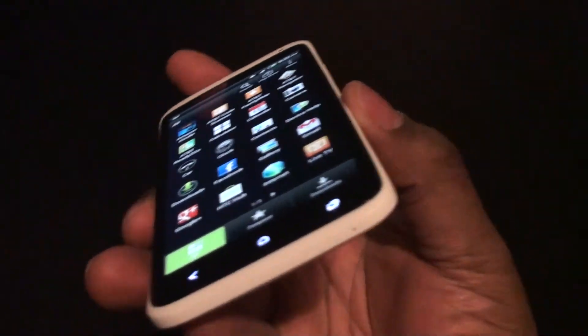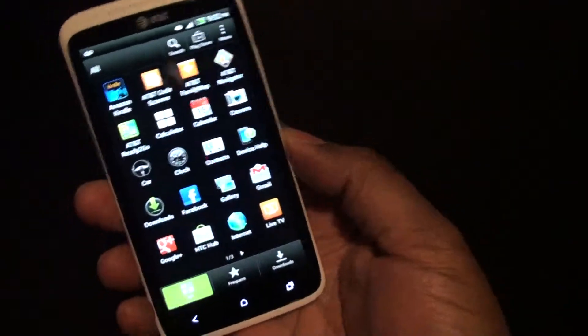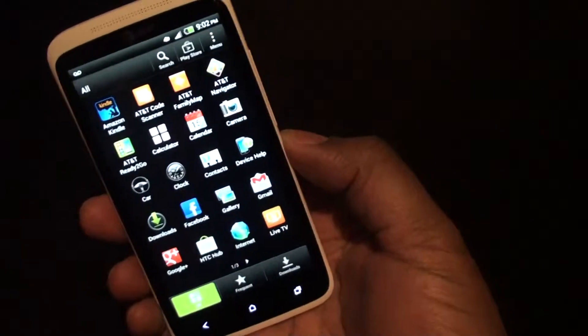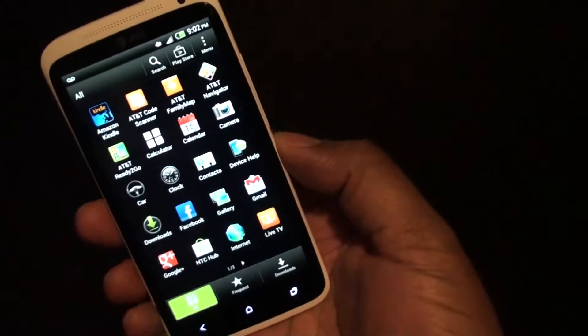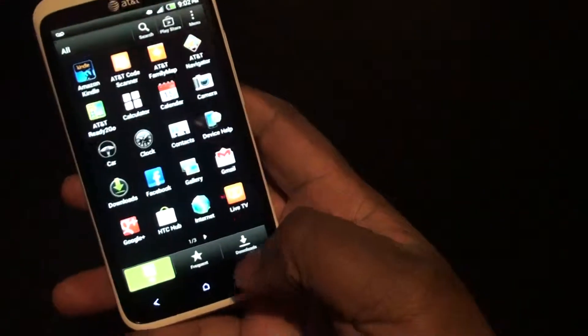The resolution on this is really nice. You can see the viewing angles and whatnot. It looks crisp, it looks beautiful, it's fast. But I really would like to see a newer version of Sense on this. I don't know if I'm just spoiled by TouchWiz on the S3 or basically nothing on the Nexus 4, but it looks old.